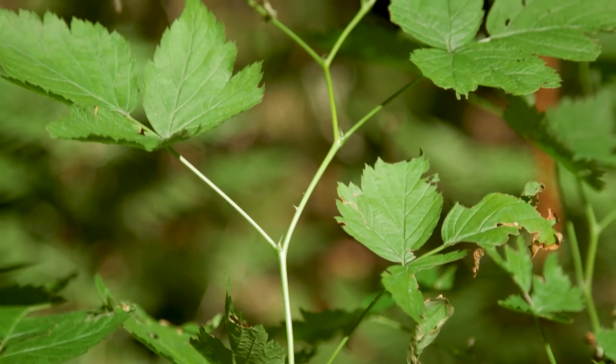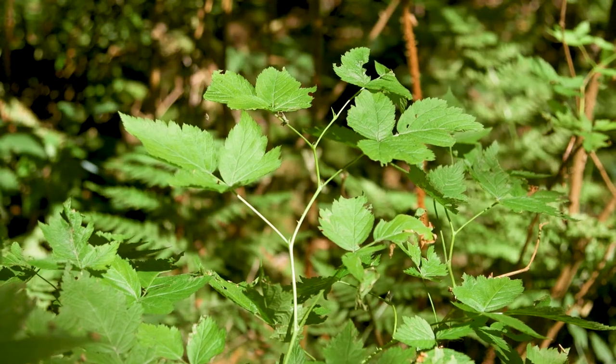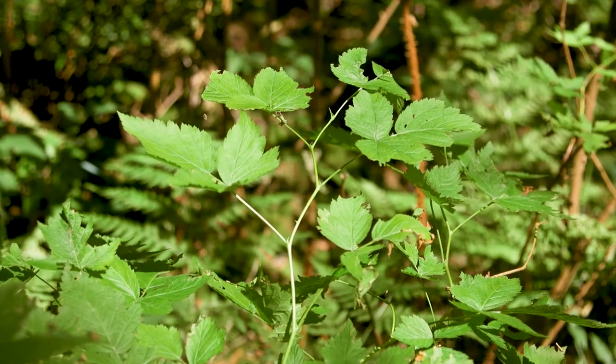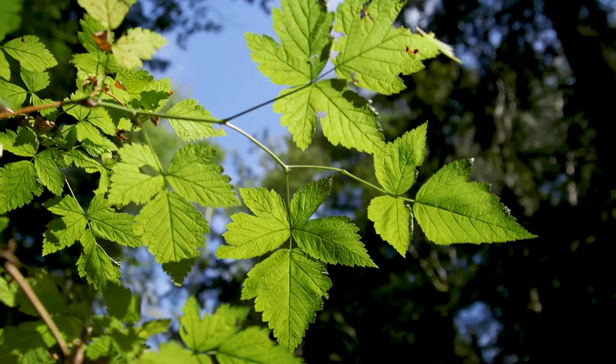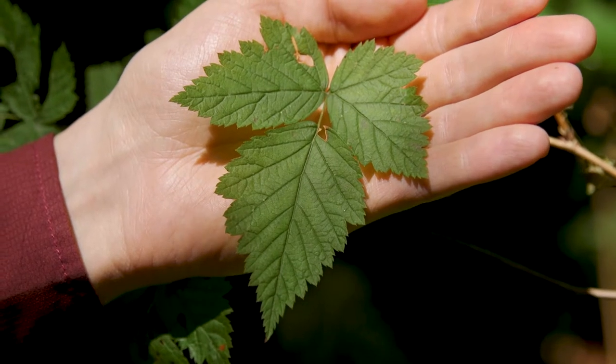Salmonberry grows erect with a zigzag branching pattern and it often forms thickets. Salmonberry has alternate compound leaves with three leaflets, and their margins are sharply toothed.